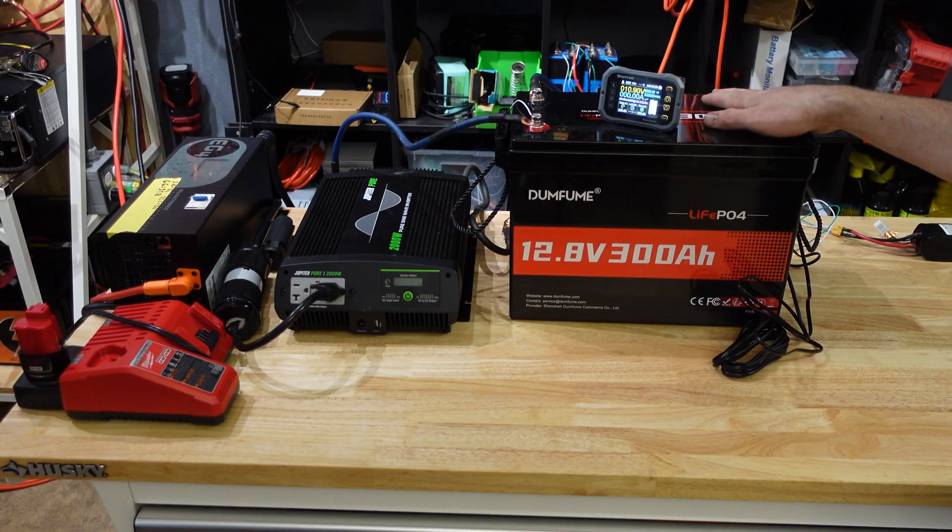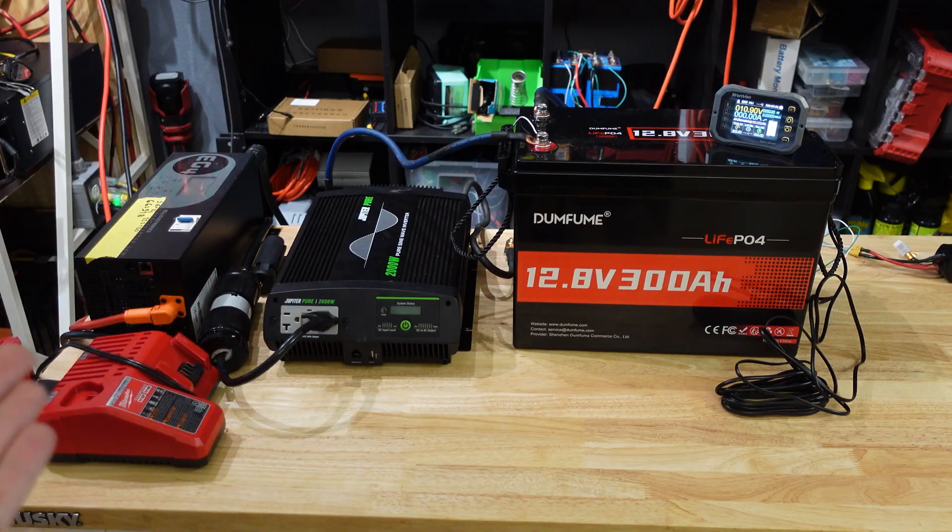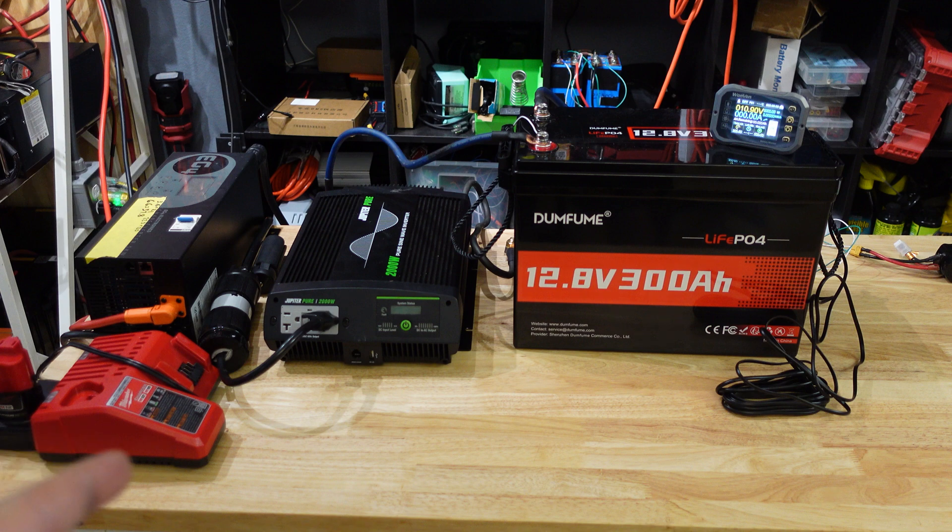We just wrapped up the capacity test and we were able to get 305 amp hours — the battery passed our capacity test. Now I'm going to fully charge the battery again so we can do a max current discharge test to see how many amps we can pull out and whether the high-current protection actually works.